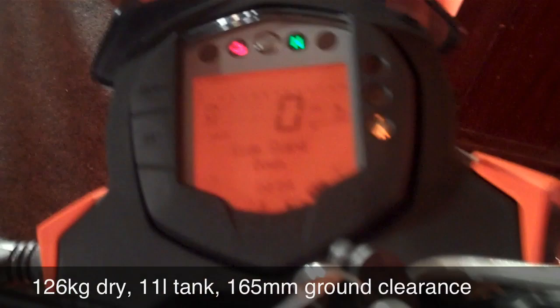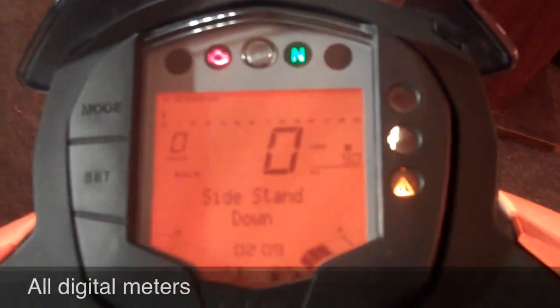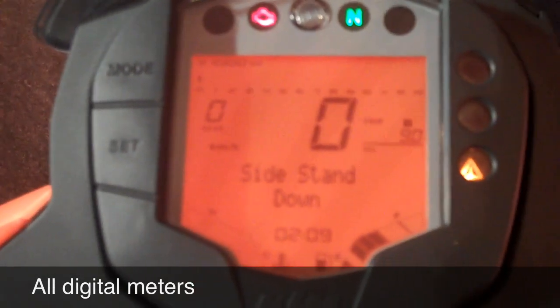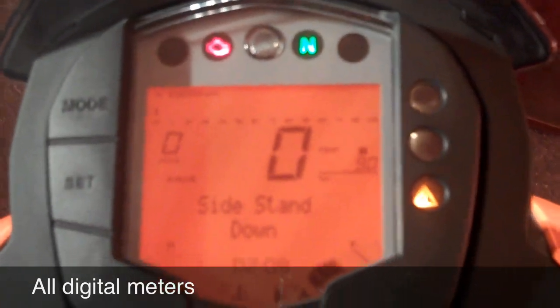The bike is on, so I'll just show you the meters. It's an all-digital set. Right on top, if you can look at the dots, that's the rev counter. The LCD will show you black bars as they run across the frame there. And it's a very neat, simple digital console which in sunlight we found works really, really well.